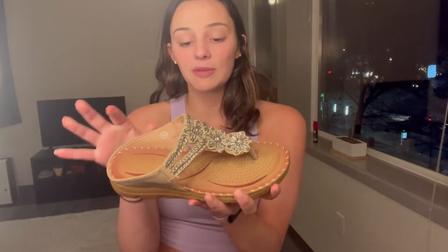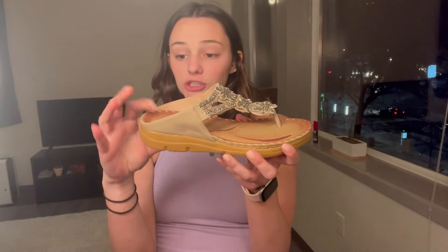The number one reason I love these shoes is because of the arch design. As you can see, the shoe goes up and has an arch. This is especially great for flat-footed people, anyone with foot problems — this really does help.